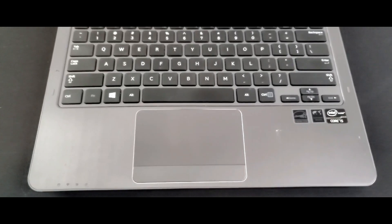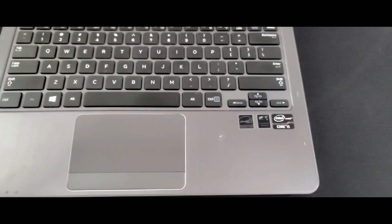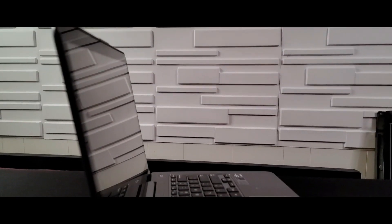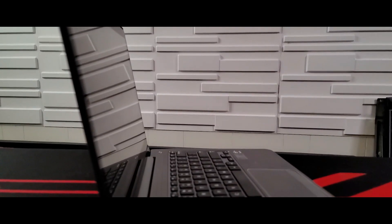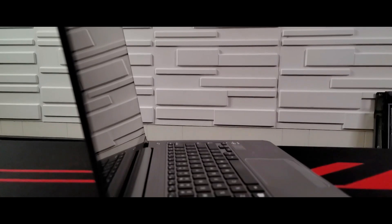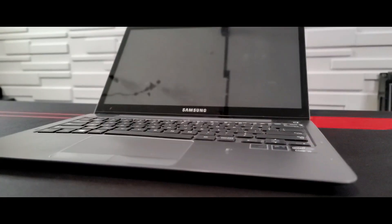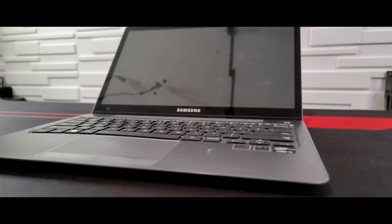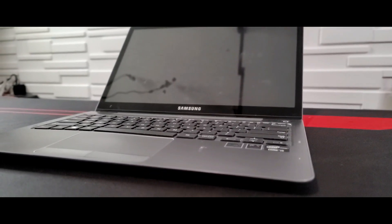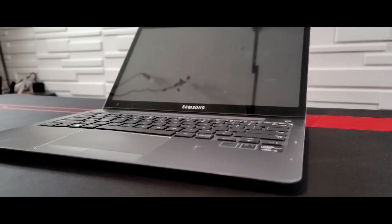The touchpad is one of the best things on this laptop — it's really smooth and really responsive. Meanwhile, the lid and body are very slim, especially considering this laptop is over 10 years old. The key travel is amazing, and the touch screen is unmatched by any laptop I've ever owned. Now I'll show you what I'm going to install and why.